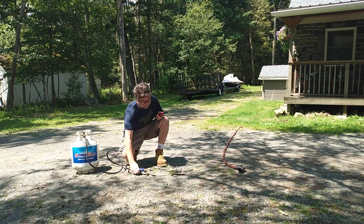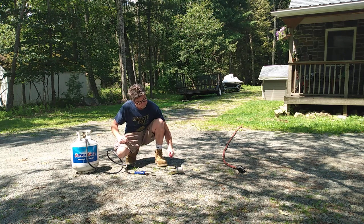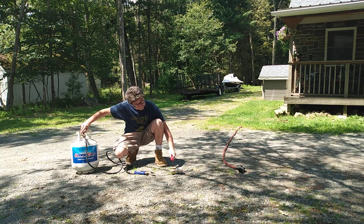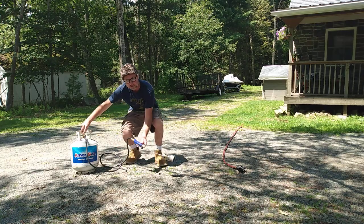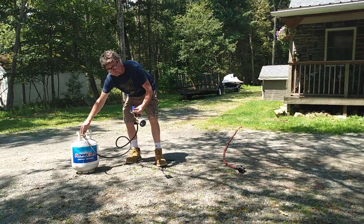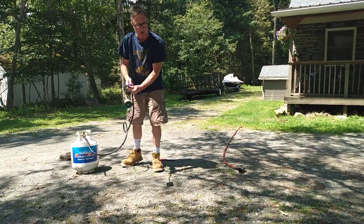Okay, hopefully the wind will give me a break. I like to light the lighter first and then turn on the propane. We get very, very hot, so just be careful.